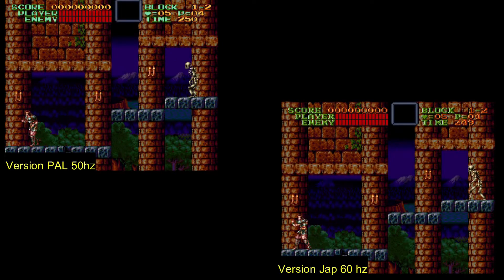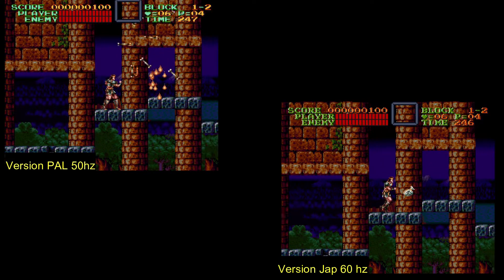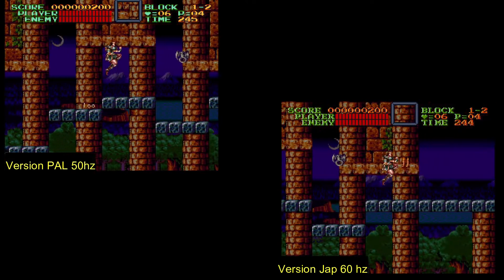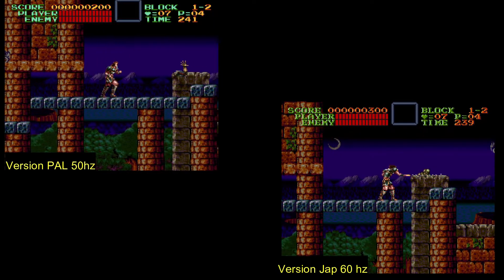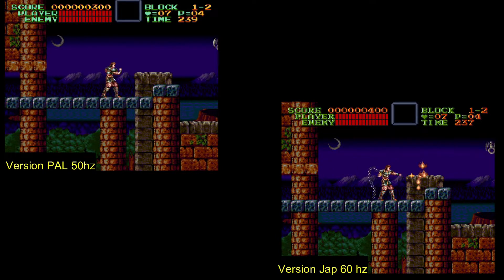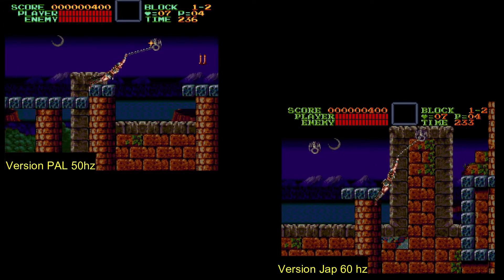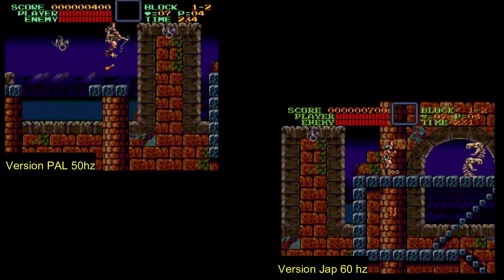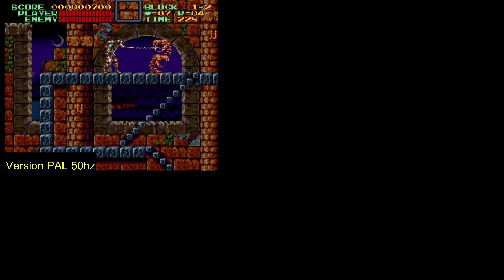Ensuite vous bénéficierez également du mode 60 Hz. Preuve en image que le mode 60 Hz est beaucoup plus rapide et fluide que le mode 50 Hz. Vous devez savoir qu'à la base, tous les jeux sont créés pour être en mode 60 Hz. Le mode 50 Hz n'étant qu'une simple conversion. Vous aurez régulièrement l'impression de flotter en l'air lorsque vous repasserez en mode 50 Hz. Je pense que le timing que nous obtiendrons à la fin parlera de lui-même.